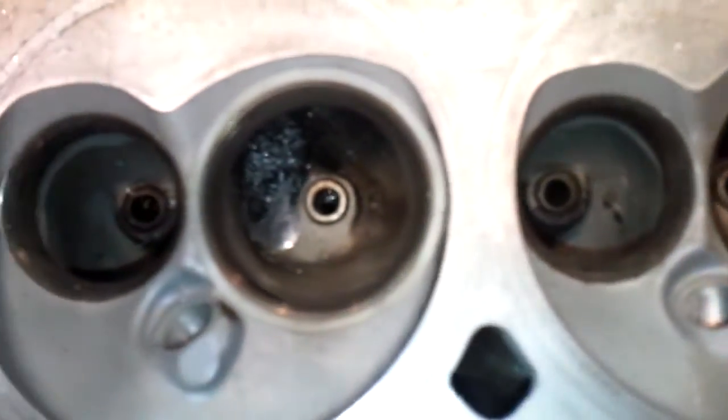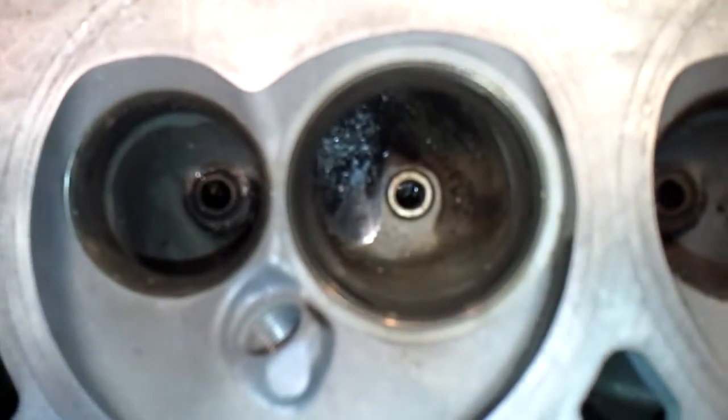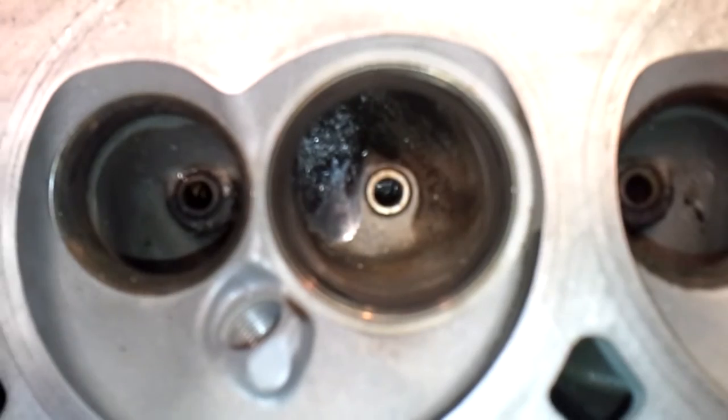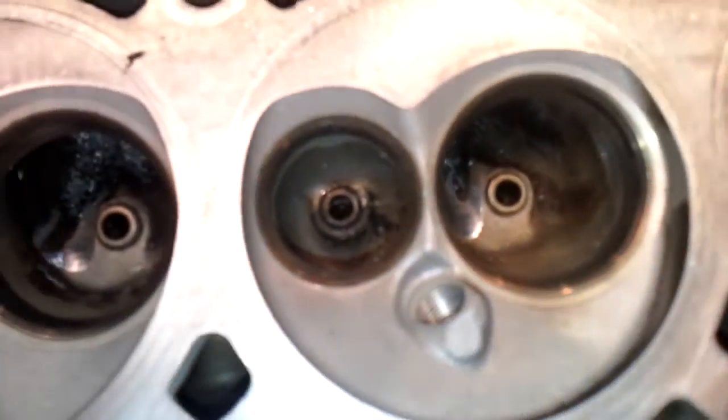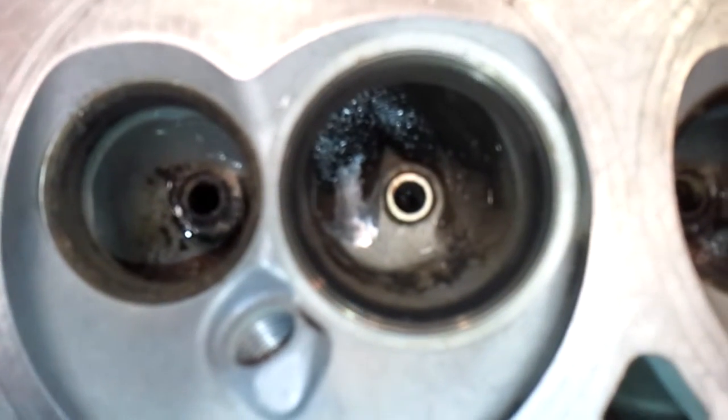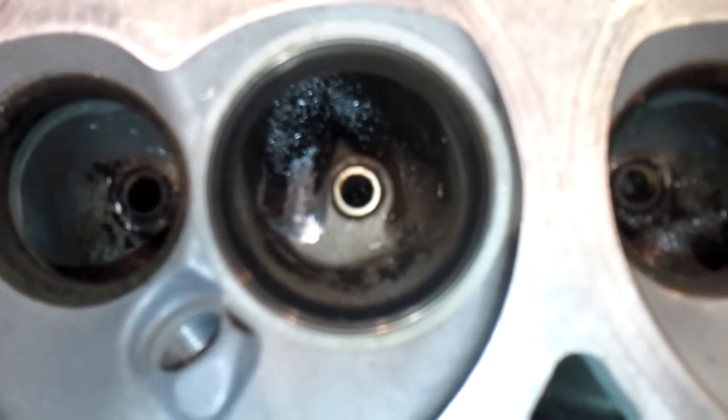Here's this head just in process - I just wanted to show you. That's all I can cut with the current burr I'm using, because then it gets into touching stuff I don't want to touch.